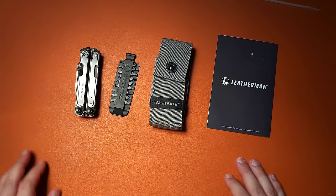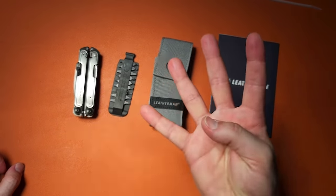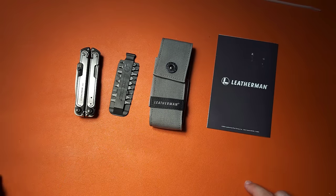We have a brand new Leatherman Arc, and I'm going to tell you four reasons you might want to consider it. I'm also going to tell you four reasons why you might want to skip buying this. Let's go ahead and get started.